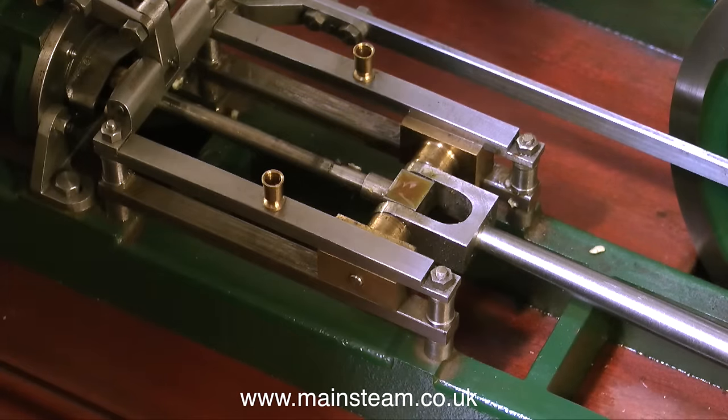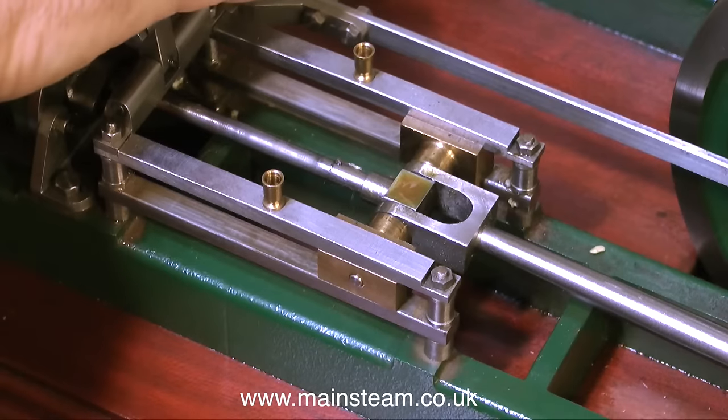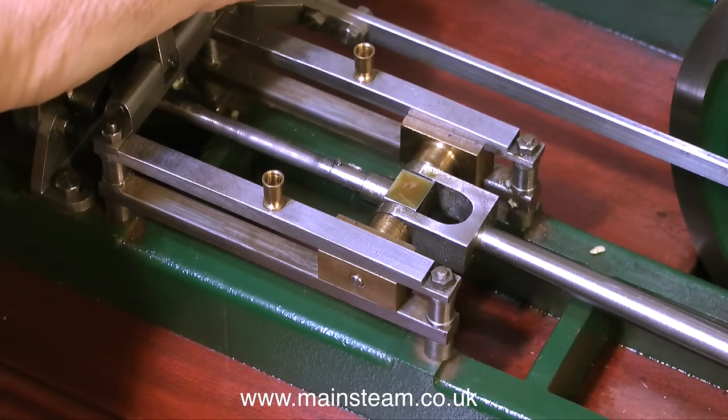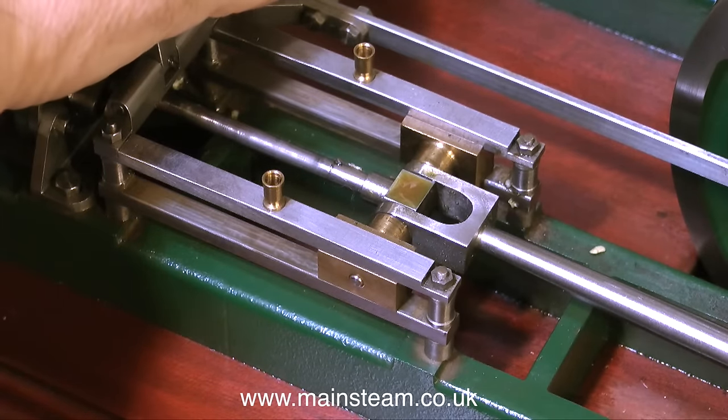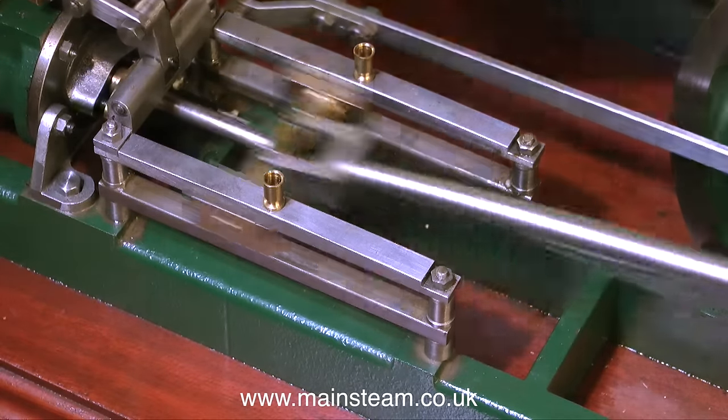If you look at the play in the big end, it's fairly excessive. The engine is quite well made and very finely finished — I'm quite happy with the standard of the engineering. But there are certain things that are not right. A lot of the valve gear is loose, and there's quite a lot of play in the crosshead. The best thing to do is to run it.